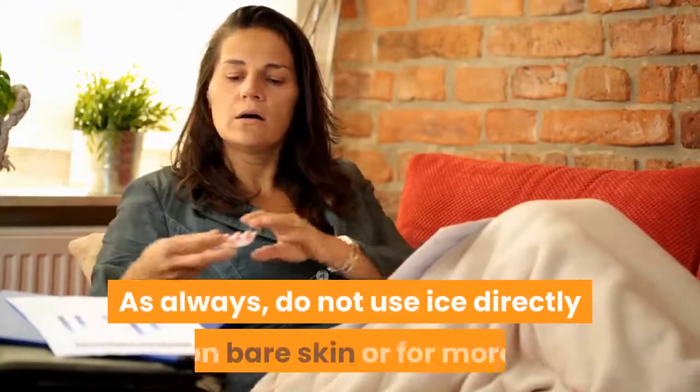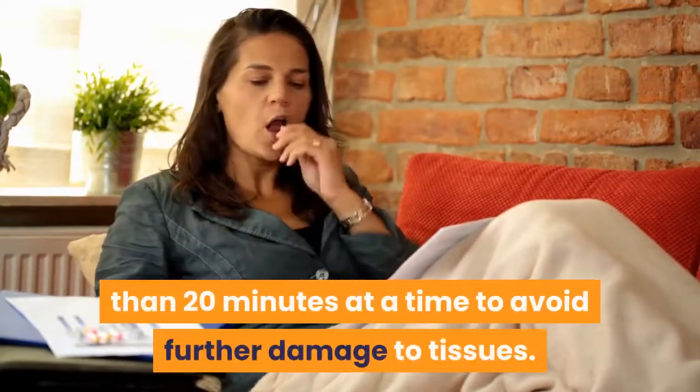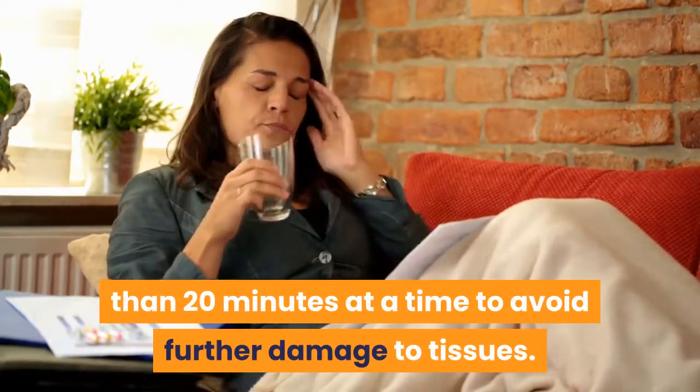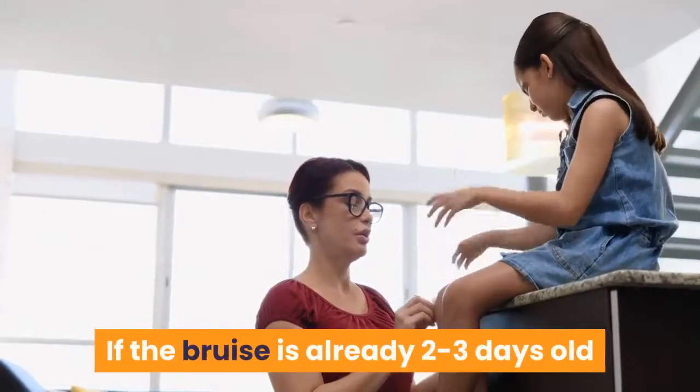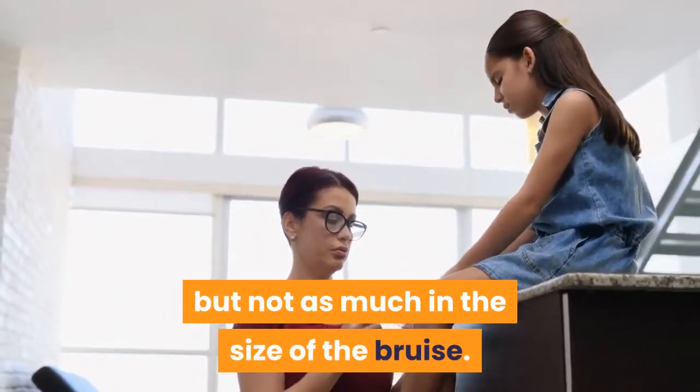As always, do not use ice directly on bare skin or for more than 20 minutes at a time to avoid further damage to tissues. If the bruise is already 2-3 days old, then ice still may help with the healing, but not as much in reducing the size of the bruise.